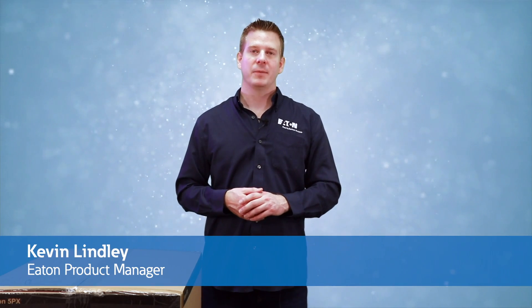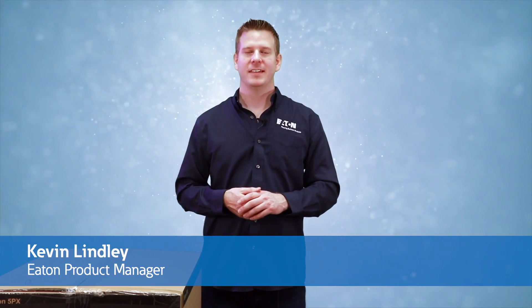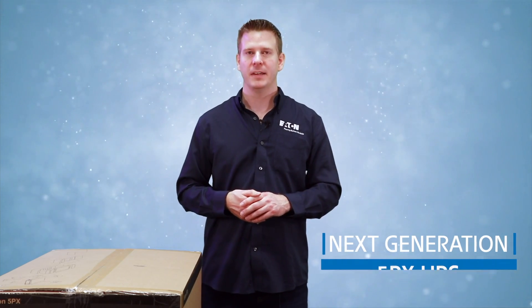Hi, I'm Kevin Lindley, Product Manager with Eaton Corporation, and today we're going to go over the unboxing and startup of Eaton's Next Generation 5PX UPS.